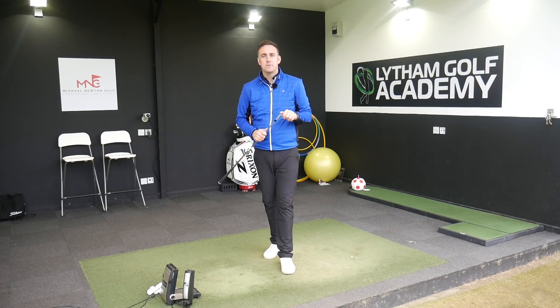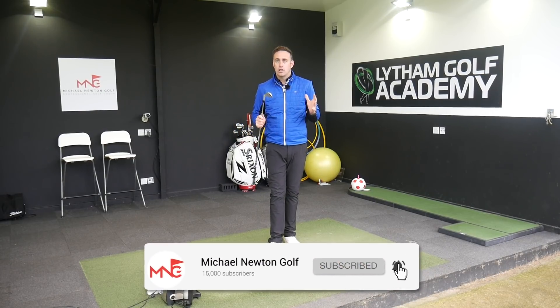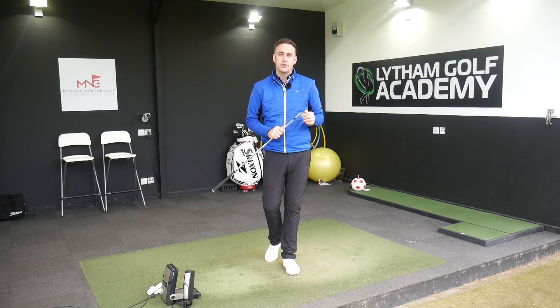Just before we jump into the video, if you're new to the channel — hi, I'm Mike Newton down here at Lytham Golf Academy. I've got loads of golf content: club reviews, club testing, swing tips, so stay tuned. Consider hitting that subscribe button, hit the bell icon and you'll get notifications for any future videos. If you're a regular, thanks for your support, welcome back and hopefully you're going to enjoy this video.